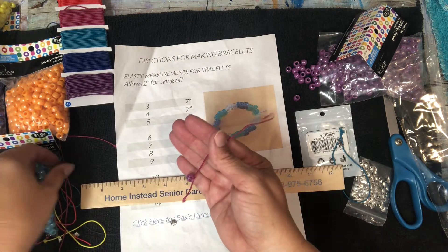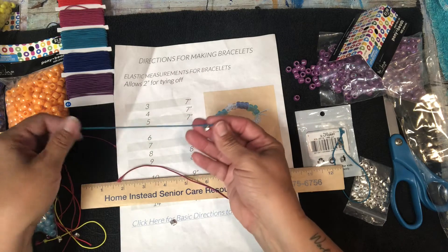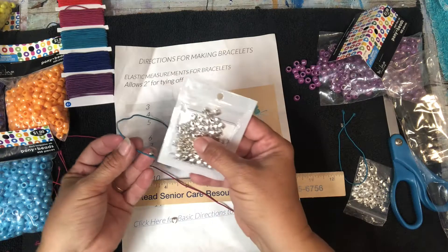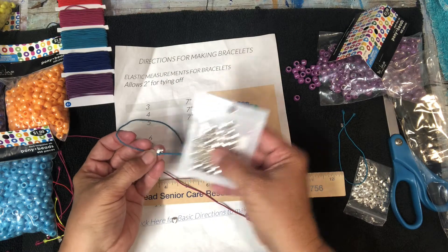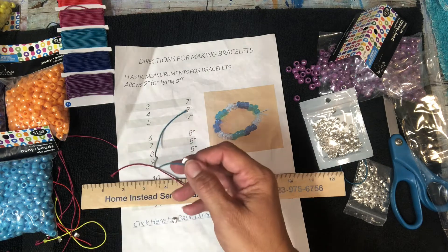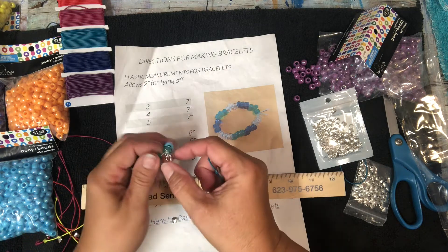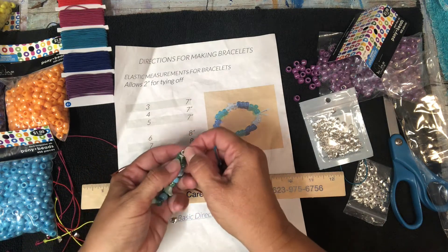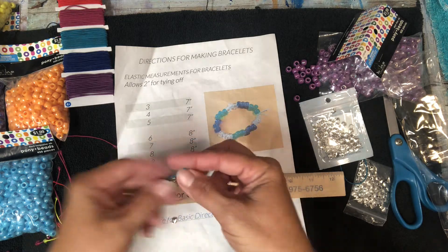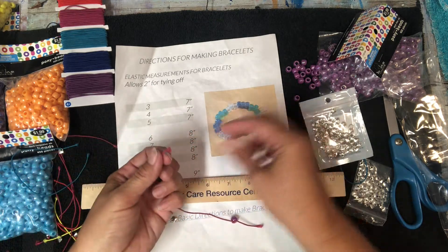Now there's another little thing. If you choose to get them, I found these hearts on Amazon — they're tiny, tiny little sterling silver hearts. I use those at the end of the string. This person who made this bracelet put on this type of heart. If you choose to do that, that's fine. If not, that's fine too.